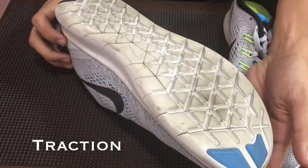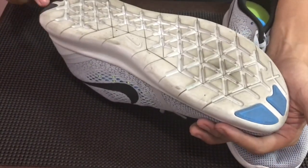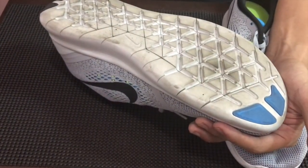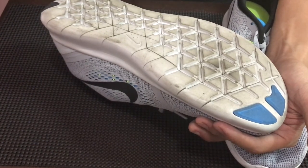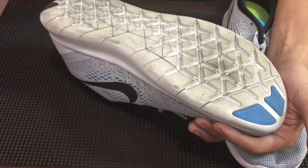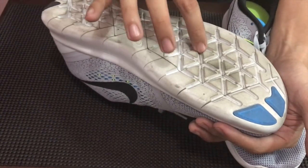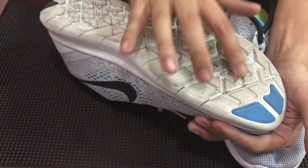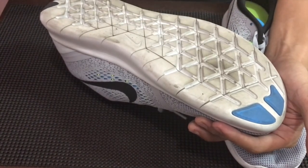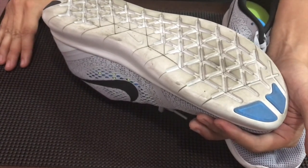Per usual let's start with the traction. So traction naman natin dito since it's a running shoe isn't that much. It actually would come from these rubber areas dito. And as a running shoe kasi usually tumatakbo ka straight lang eh, if you're gonna run fun runs or marathon. So traction going side to side or having multi-directional traction wouldn't actually be needed. But these snubs would also help since triangle-triangle siya — it would provide you with some coverage. But of course don't expect na katulad sa basketball na pag tumatakbo tas biglaan titigil, you're gonna stop on a dime.